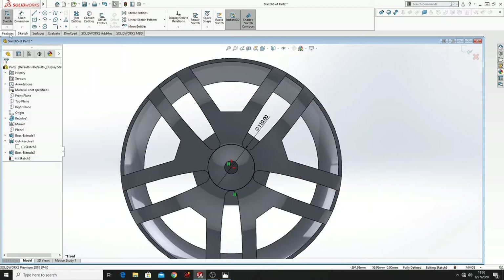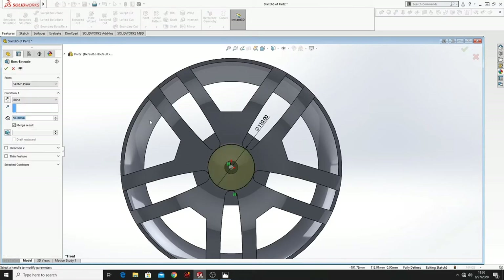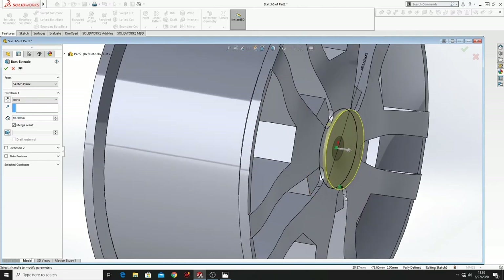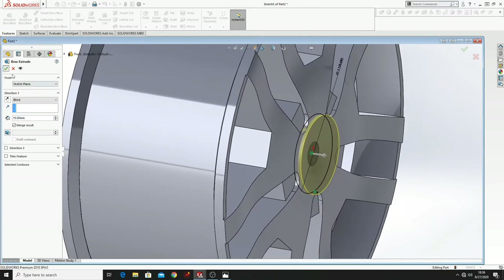Then go to Feature, Extruded Boss Base, make here 10mm. Press OK.